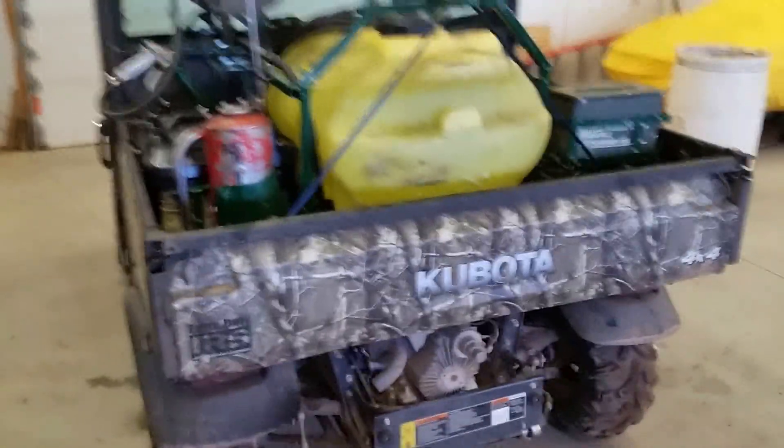Hello YouTube, Red Hills Rancher here. I've been building a sprayer for the last week or two in the shop and I wanted to give you a quick tour. So let's take a look real fast. Here's the machine, the sprayer. We'll do a quick walk around.